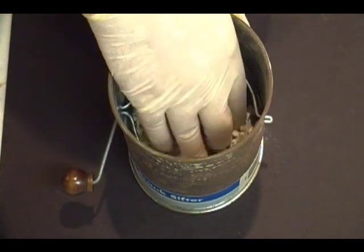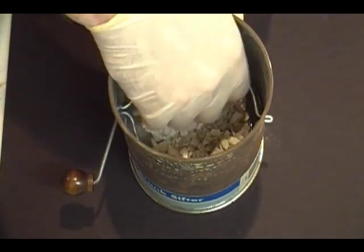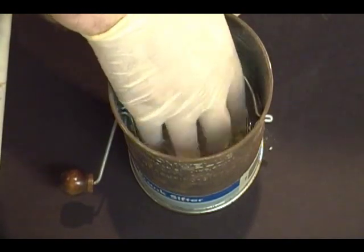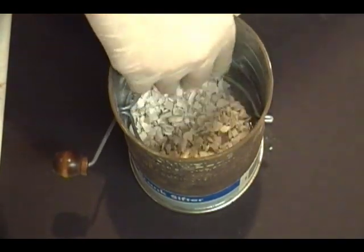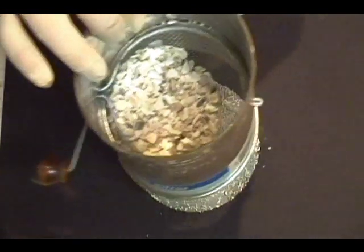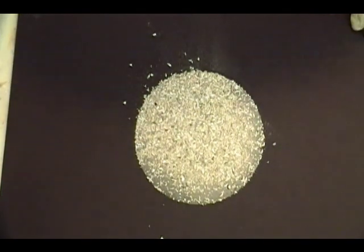You'll want to start to sift this as best you can. You can shake it, though I find that makes a mess. I found the easiest way to do it is just to run my hands through it. Doesn't take a lot, and that's probably just about good enough. So now we have some basically powdered oyster shells.